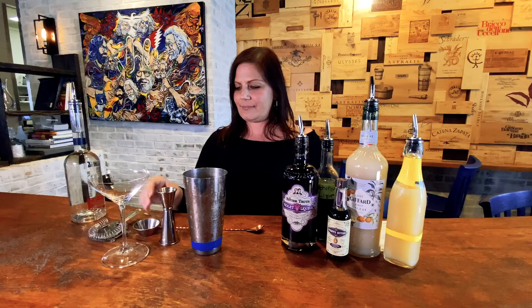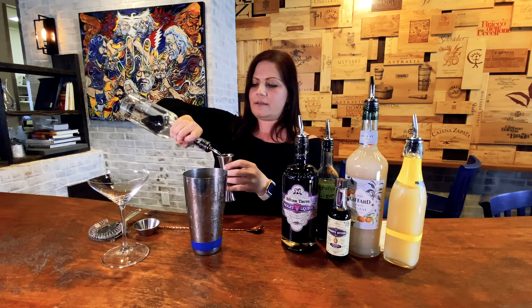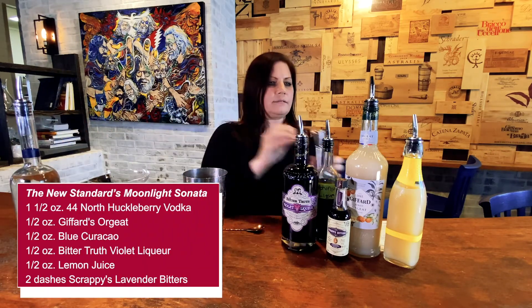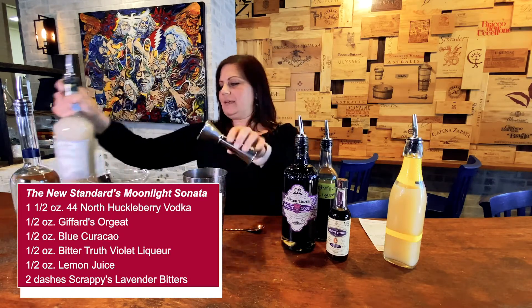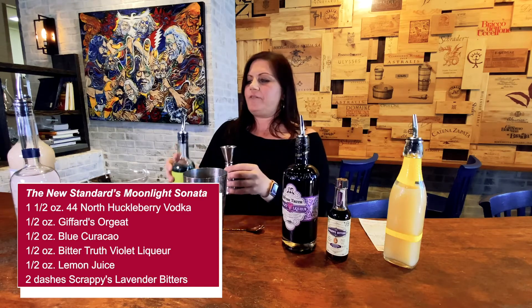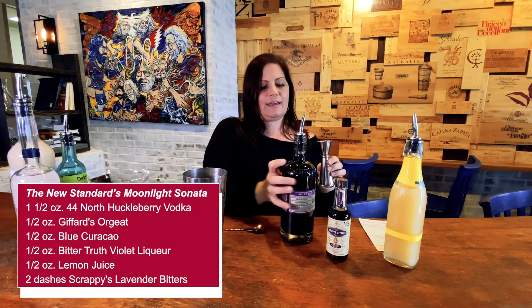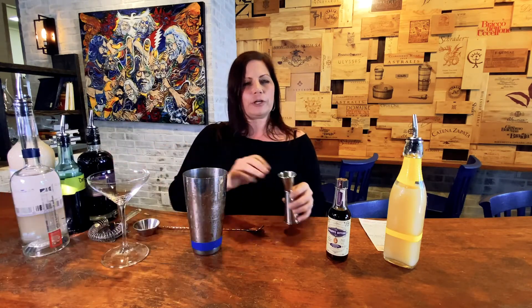So we're going to make the cocktail for you. You need an ounce and a half of the Vodka, and then a half ounce of the Delphinium Liqueur — or for those of you at home, Blue Curacao — and another half ounce of the Violet Liqueur. The Violet Liqueur adds a lot of floral characteristics to it. Then we do a half ounce of lemon juice — we like to use organic lemon juice, we think it has a better flavor — and a couple dashes of the Violet Bitters.